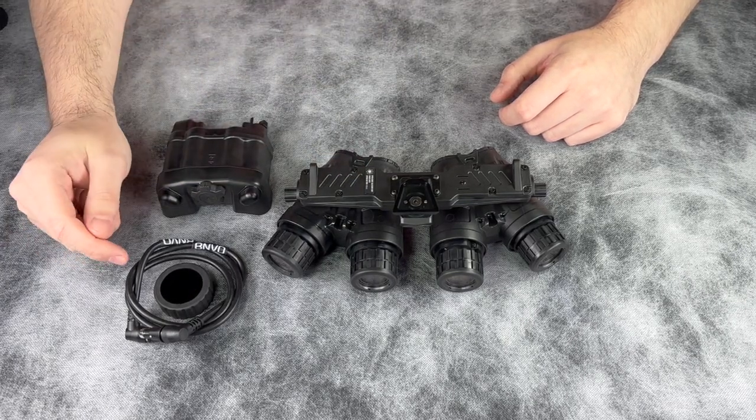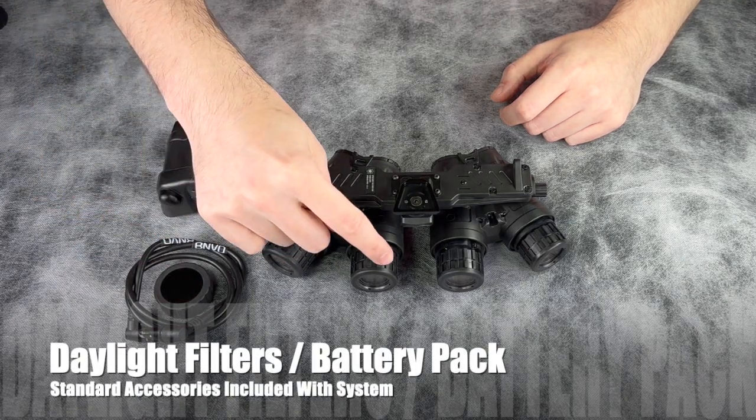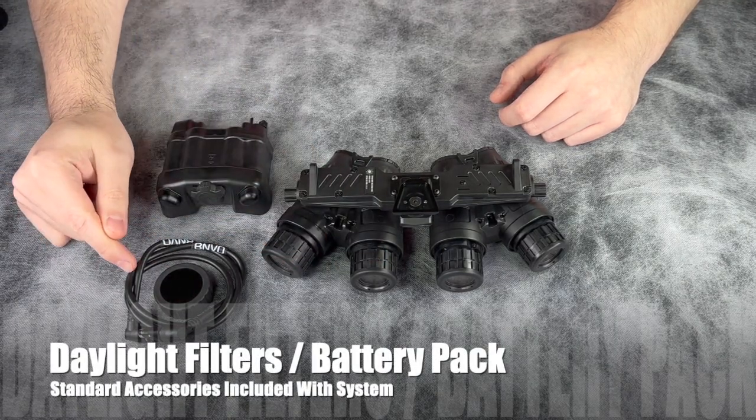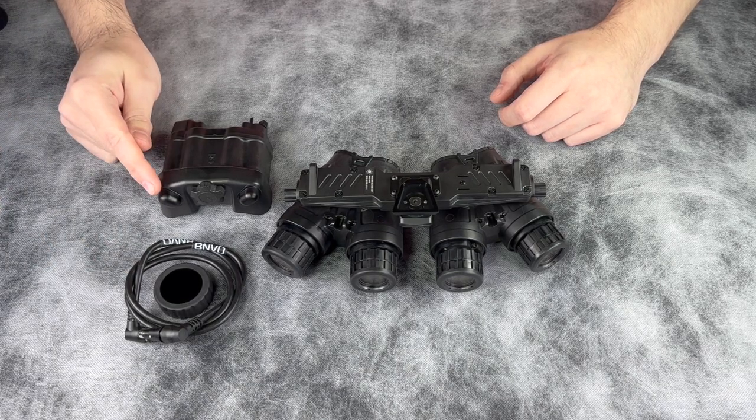Getting started with your purchase, you will get four daylight filters — they go on the front of your device — one BME-D cable, and one BME-D battery pack with built-in strobe.